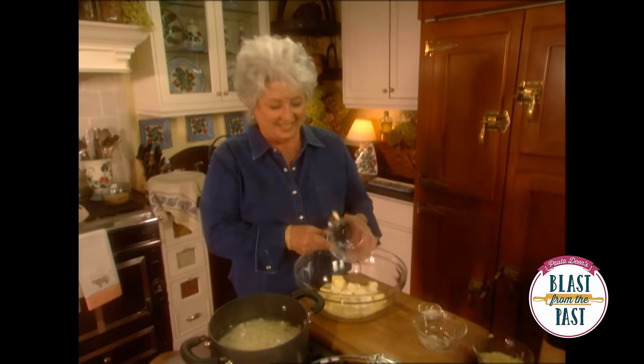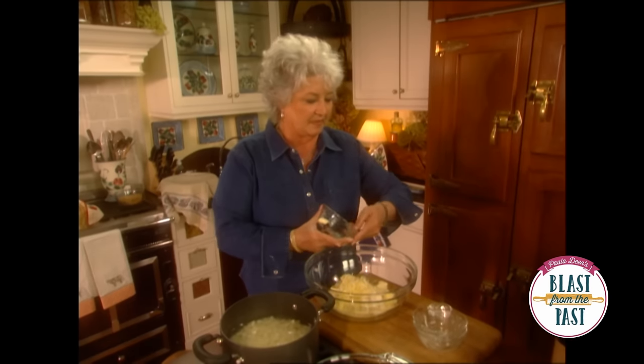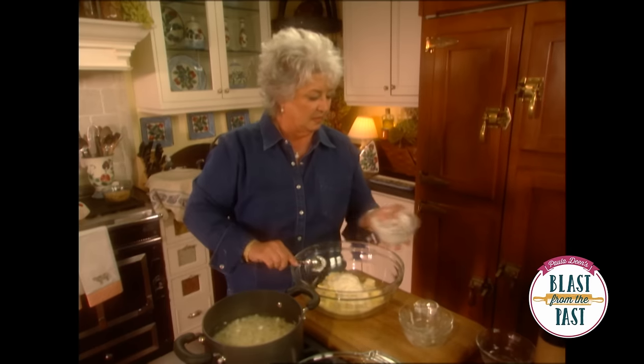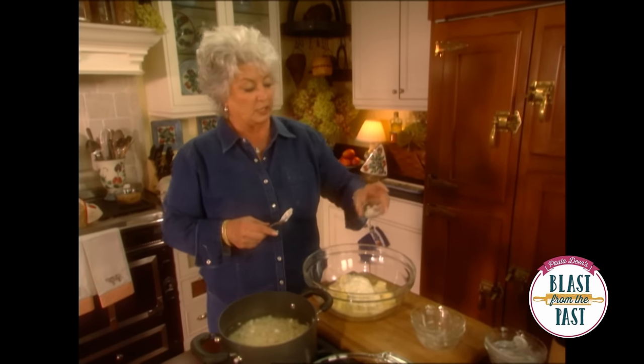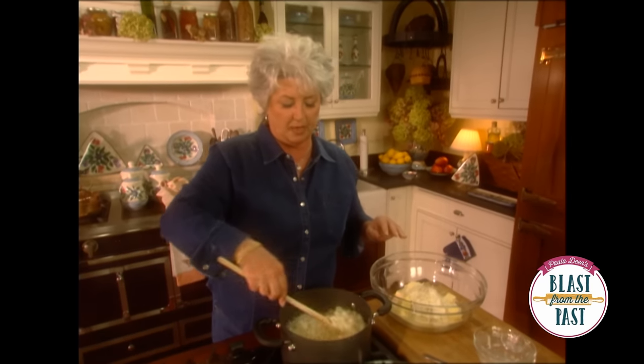Sound delicious already, don't they? I've got some jack cheese and I've got some sour cream. I've got some garlic salt. Potatoes are not good if they don't have the salt in them, so you want to make sure you season those up good.